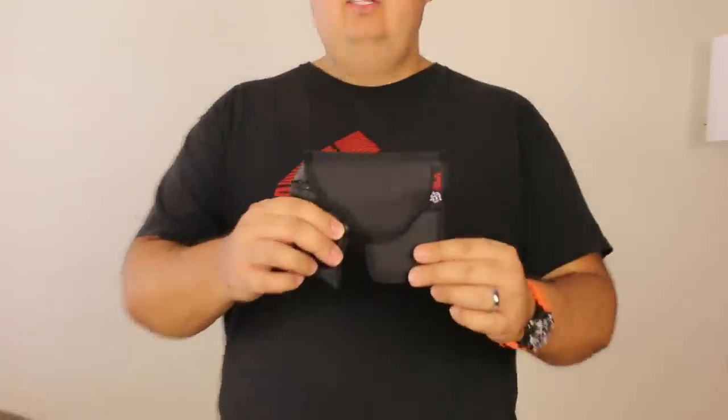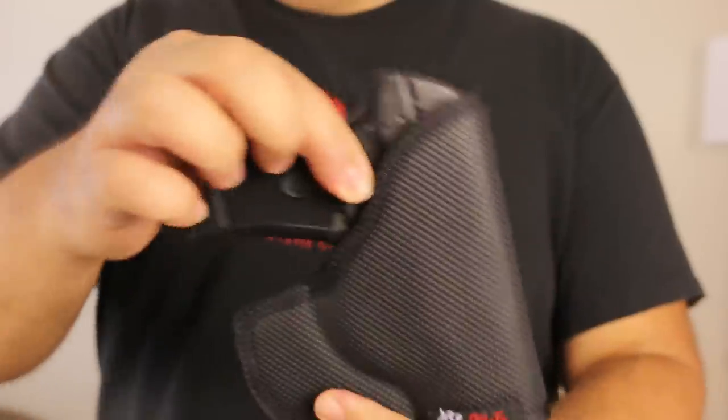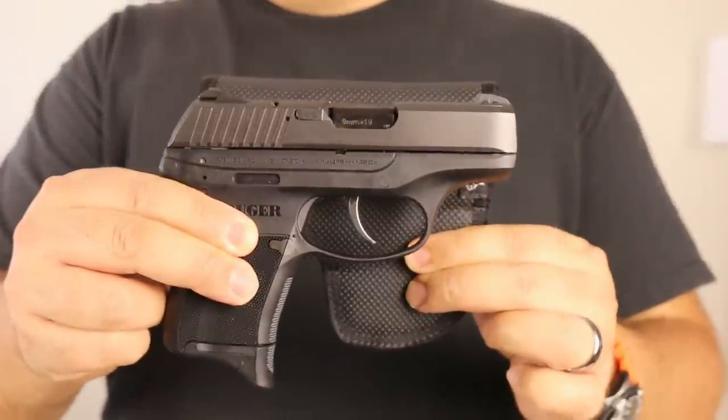That's my short review of the DeSantis pocket holster for the Ruger LC9. If you have any questions about it, you can shoot me a message through the YouTube page, and hopefully you'll have fun watching my other gun-related videos. Thank you very much for watching. Here's the last look at the DeSantis holster with the Ruger LC9.